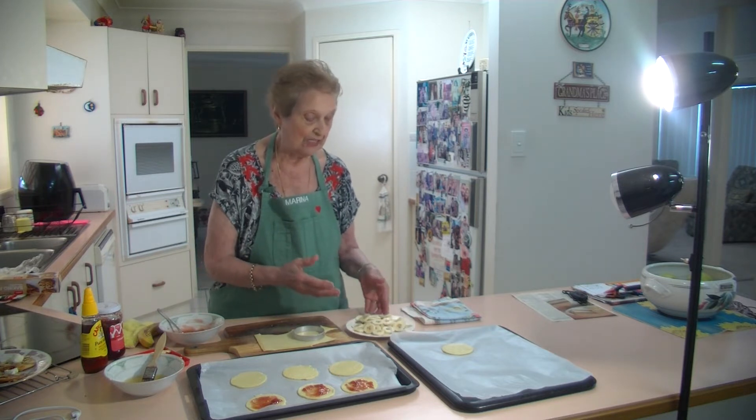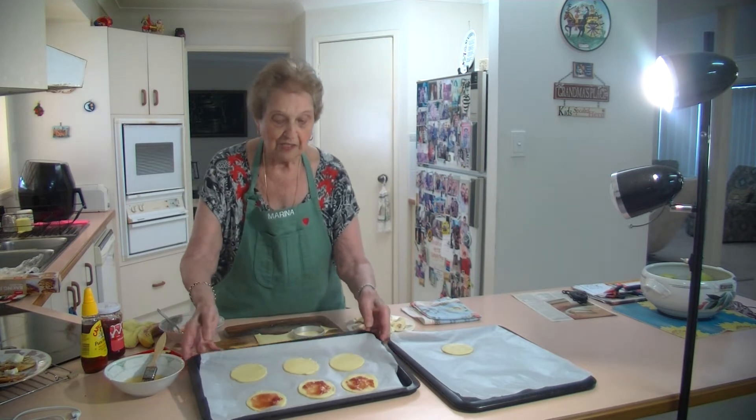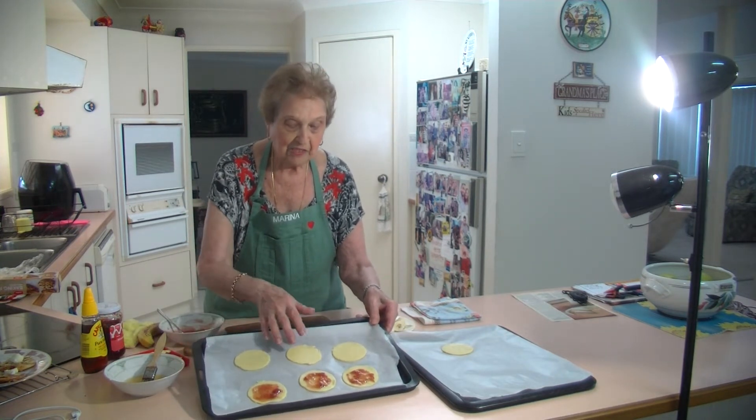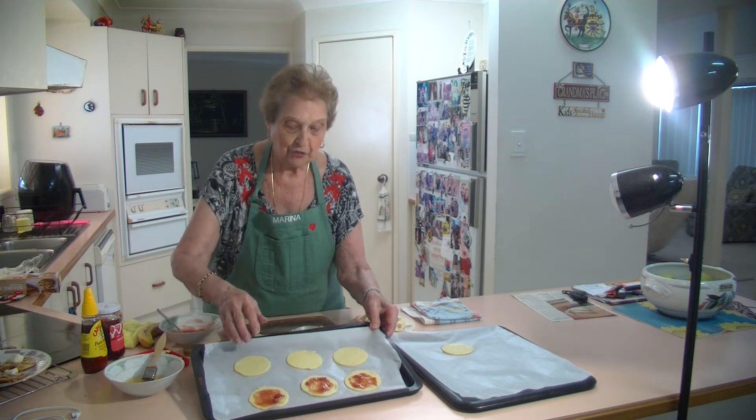I've got about a banana and a half here, sliced thinly to put on top. What I've done was cut these rounds out of one sheet of a shortcrust pastry.